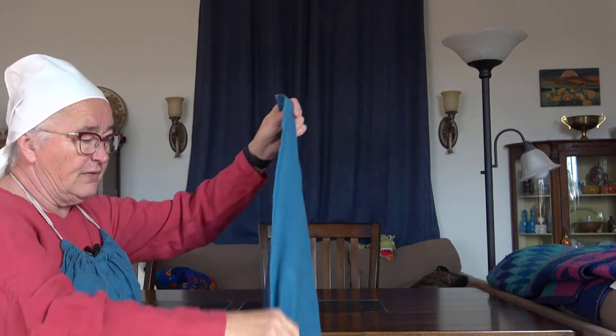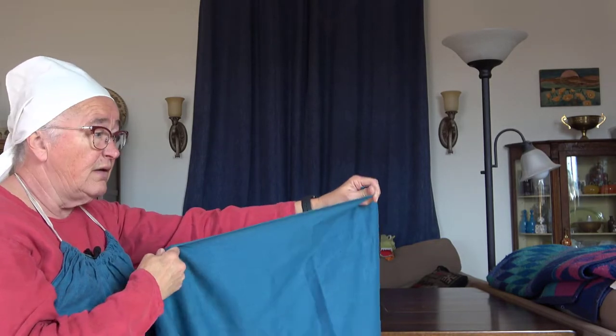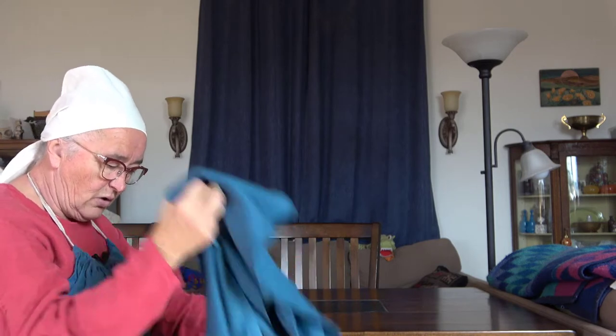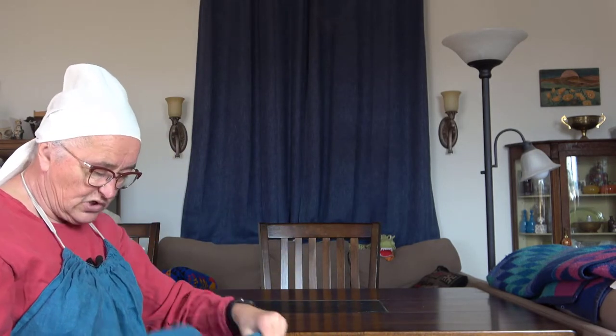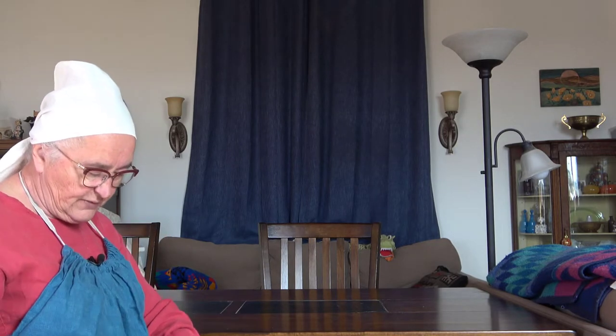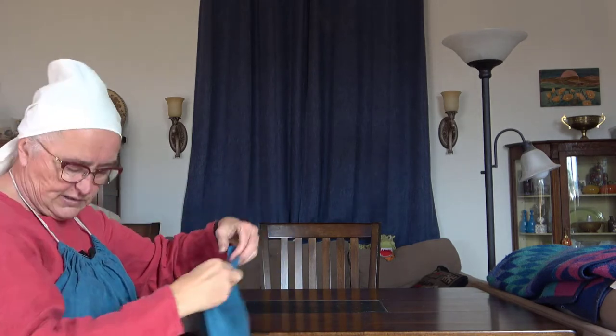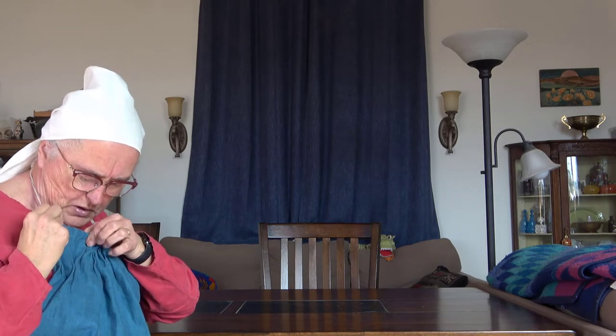It just so happens that the linen I have has a very nice edge to it — this is the selvedge edge. It is the edge of the fabric as it is actually woven on the machine. This edge also has a nice selvedge edge. So I decided that I was going to cheat, because sometimes you cheat to win. On the top of my apron, I actually just use the selvedge edge as an edge and I roll it down and I make what they call a casing, which is just simply a tube like you find on the top of a lot of sweatpants and pajamas for a string to go through.